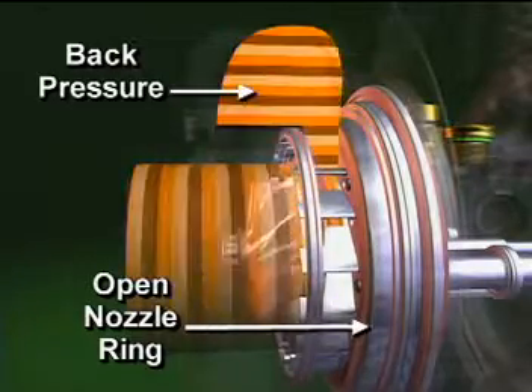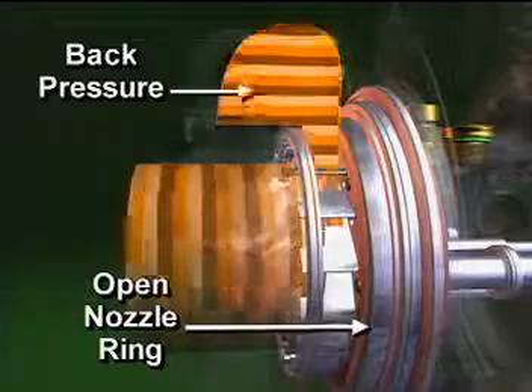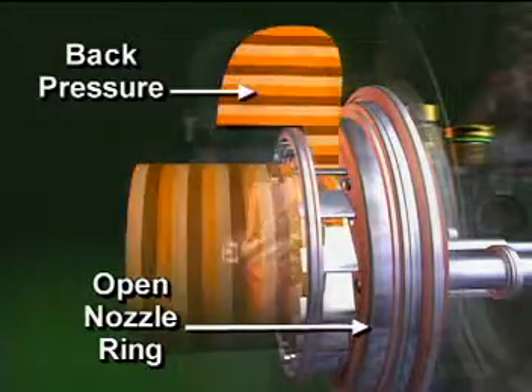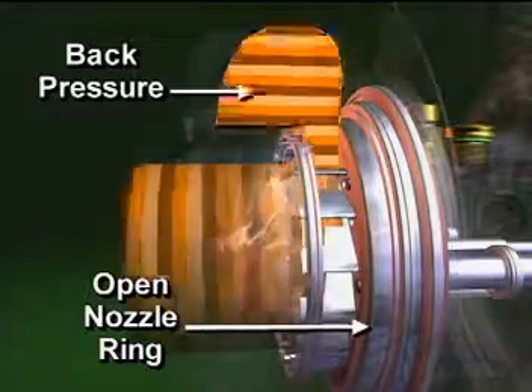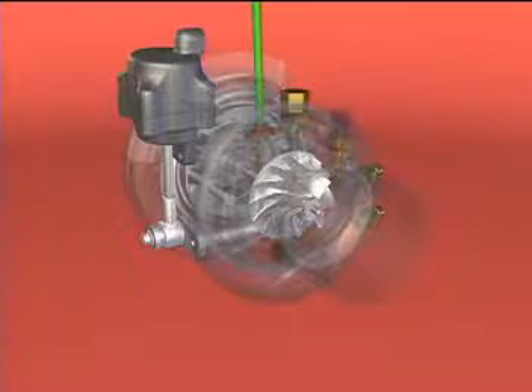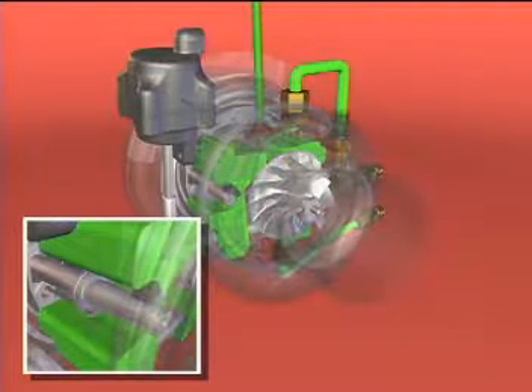With the nozzle ring in the fully open position, the turbine volute exit area is at its maximum. This creates the minimum exhaust manifold pressure. Turbocharger shaft speed and boost are at their lowest. Coolant is plumbed to the center section of the turbocharger to cool the seals on the sliding nozzle ring linkage.